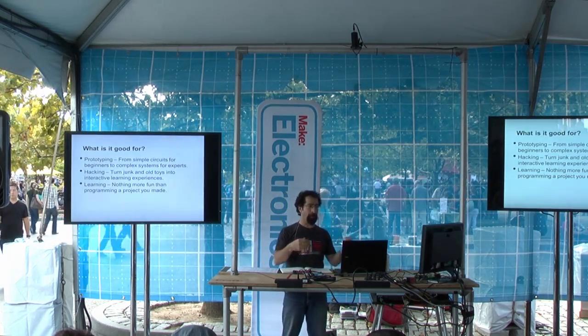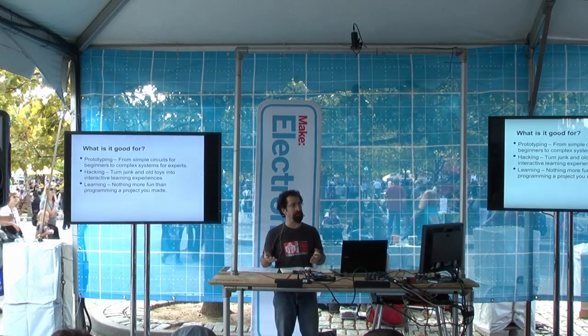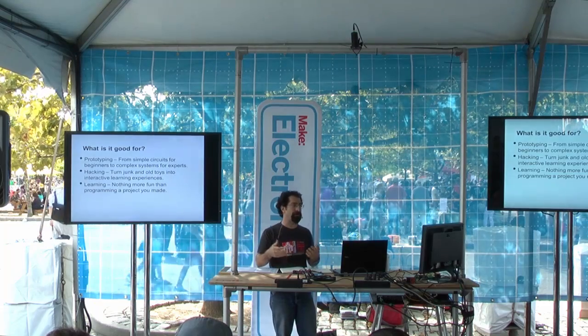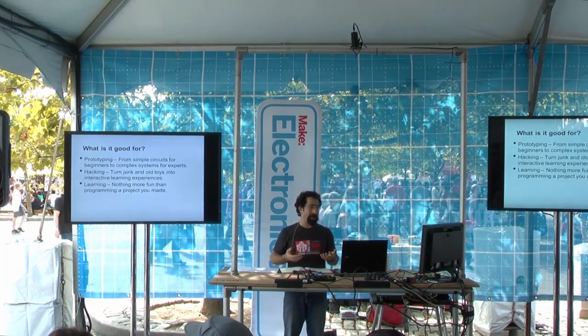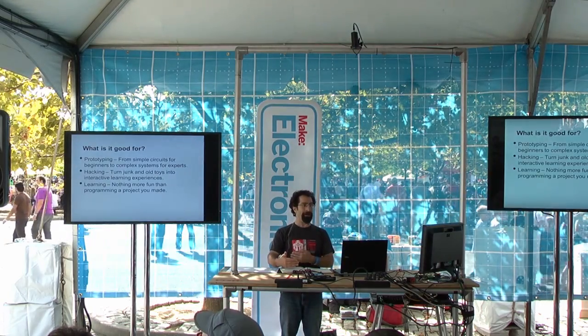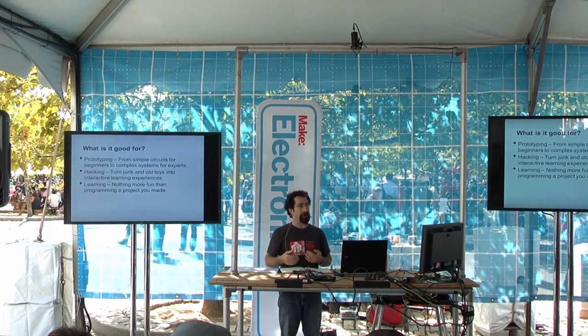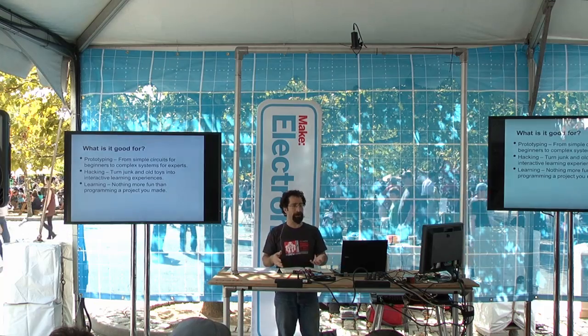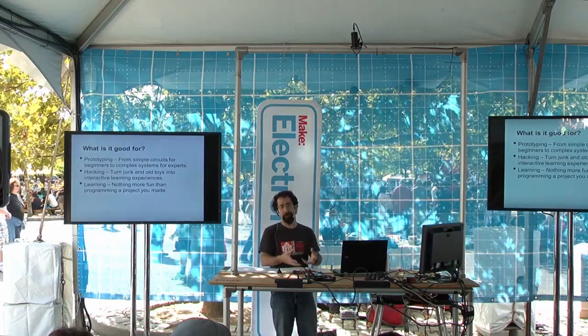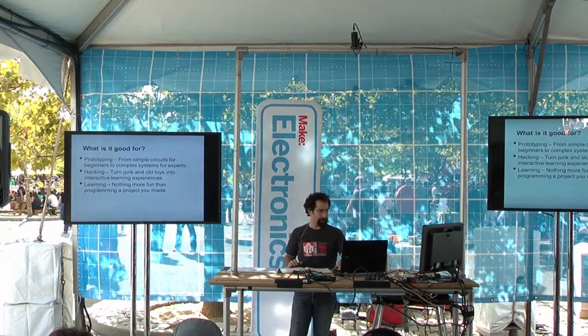What can you use this for? You can prototype some cool, interesting new circuit. You can hack some old toy or some fun cool project. And importantly, you can learn. You could learn programming by starting up a programming environment, or you could make a cool project that has a programming aspect — learning programming with a purpose.